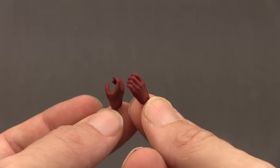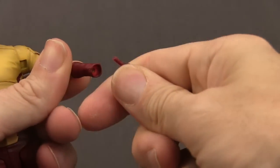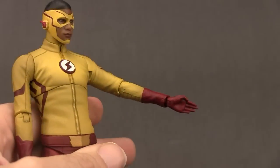Switching out the hands is easy — you just pop off the hand, there's a peg on the hand and a hole in the arm, and you plug in the hand you want to replace it with and it pops in nice and tight.